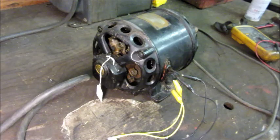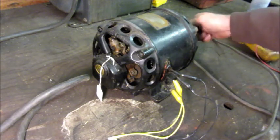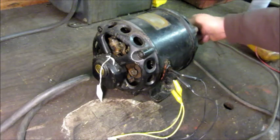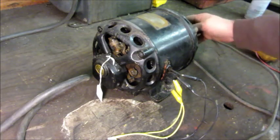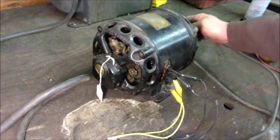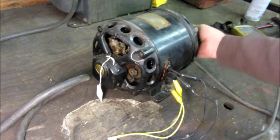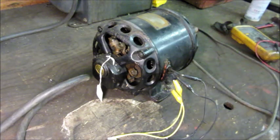This time I'm going to try to turn the shaft manually. Every now and then the brushes hit a spot and it kicks a little bit like it wants to run. I think there's some kind of a non-conductive coating that's built up.